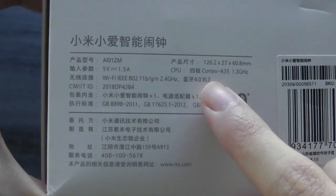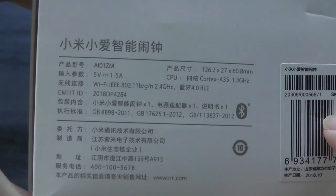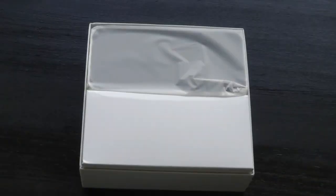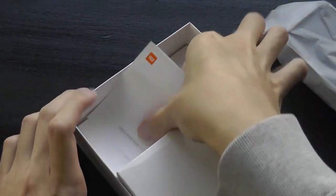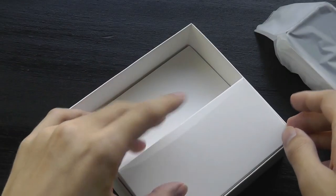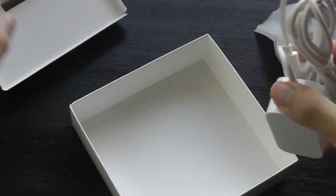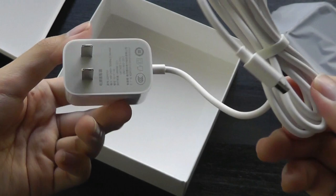The CPU is a quad-core Cortex A35 at 1.3 GHz — it's probably a MediaTek chipset. It has Bluetooth built in, in addition to Wi-Fi. Lifting up the lid, we have just the alarm clock on top. We also have the quick user manual, which is printed only in Chinese. There's also the Xiaomi Mi Home app, which is standard across all of Xiaomi's smart home devices, so you only need one app to control everything. And here is the AC power adapter, which uses micro USB.